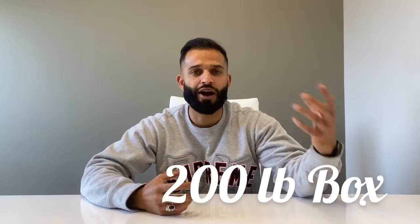Hey guys, thanks for plugging in with A&R. One of the questions that I get asked frequently is what is the difference between a 200 pound box and a 32 ECT box.